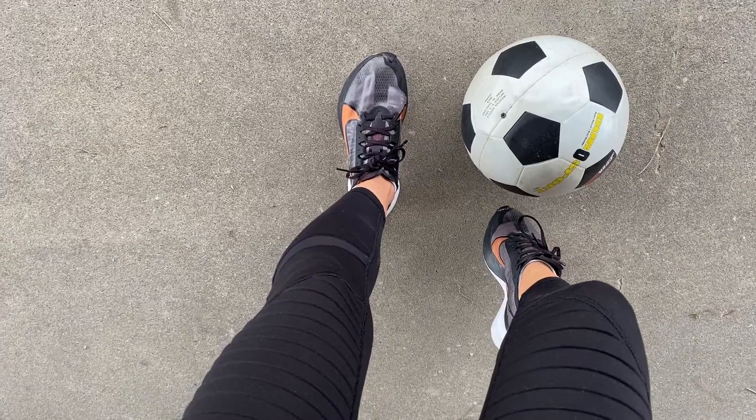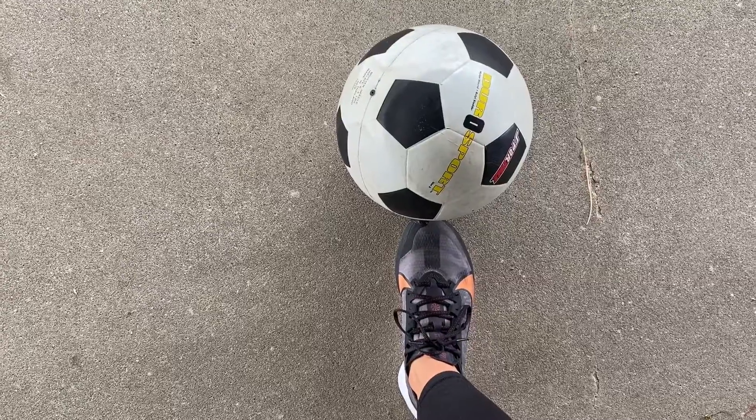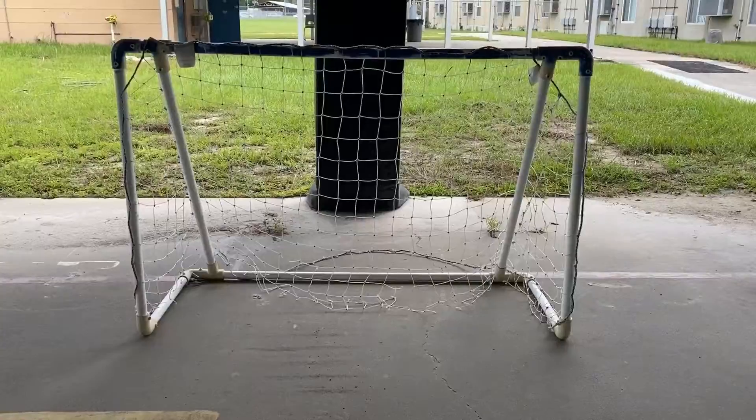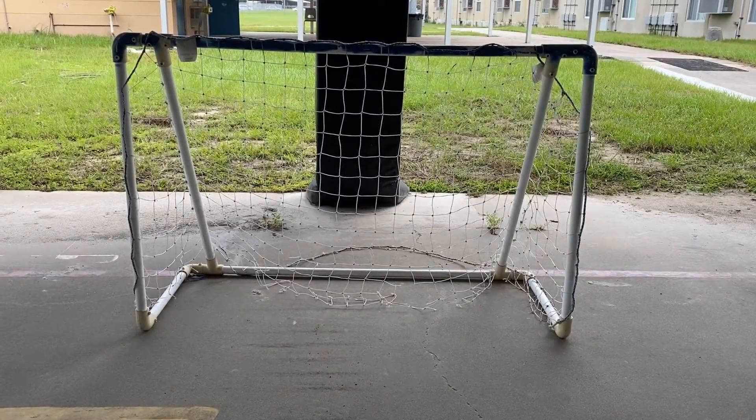When you're doing a big kick you can use your laces, but make sure you don't use your stinky toes to kick the ball. Also, when you kick into a net, make sure there's nobody getting their ball out first.